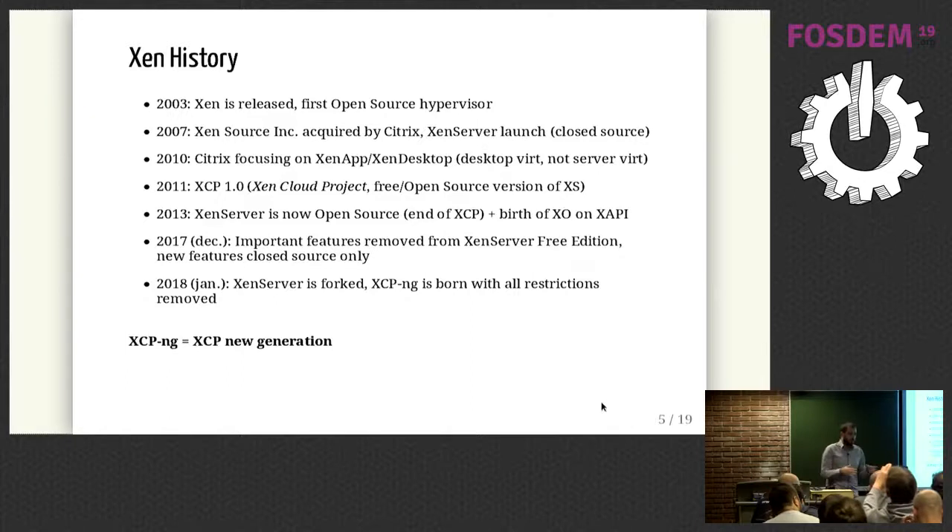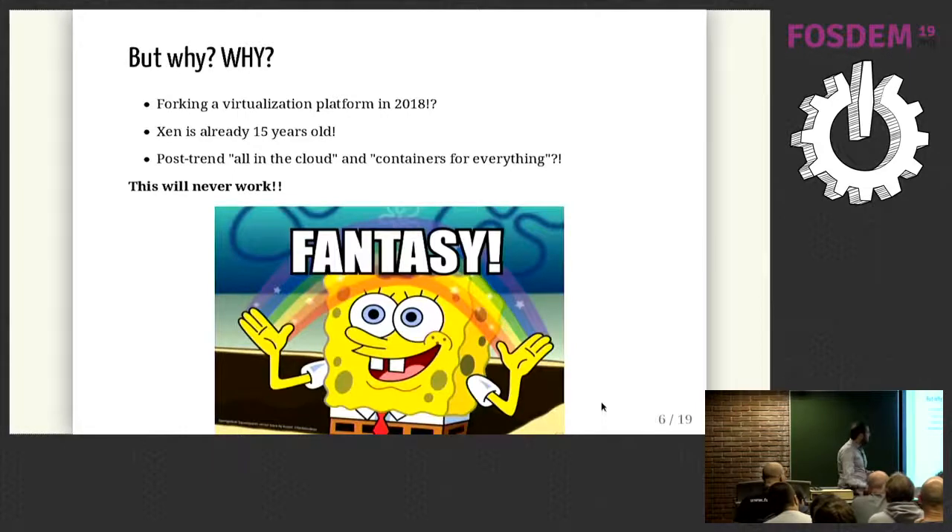In 2017, Citrix decided to remove some really cool features inside XenServer — for example, live storage migration and similar big features. Not in the hypervisor itself, because Xen is fully open source, but in the platform. So we decided to start the XCP-ng project, to remove all those restrictions and do a lot more than just a fork. It might sound like a 2008 decision to fork a virtualization platform when everyone is talking about cloud and containers, but on the field, if you're not Netflix or a large company, everyone is still using virtualization.